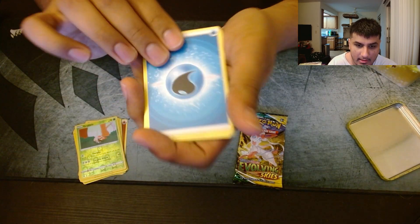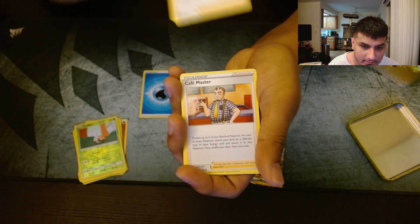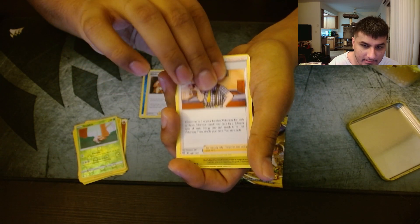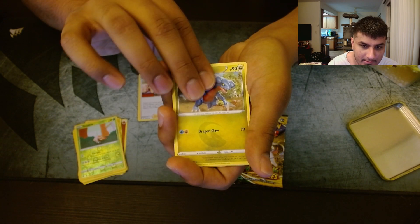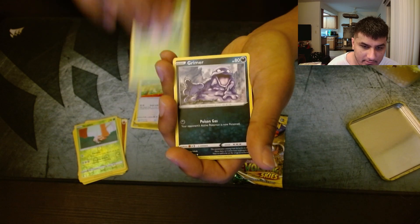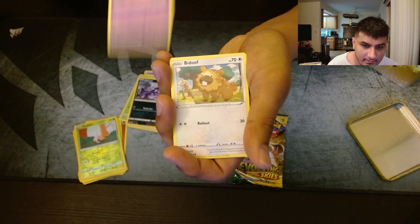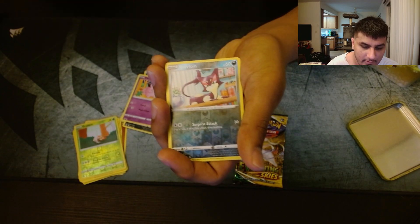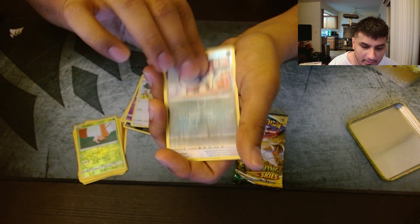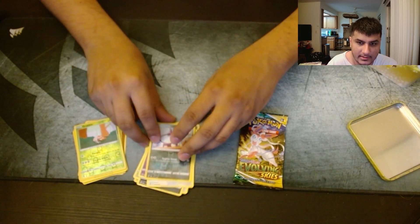Starting off with a Water Energy, Kindler, Cafe Master, Gabite, Farfetch'd, Exeggcute, Grimer, Clefairy, Bidoof, Velusparleyone, and a non-holo Tornadus. Nothing on the second pack too.